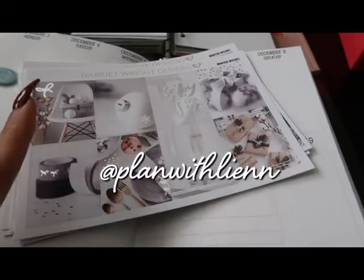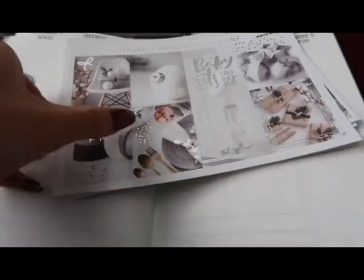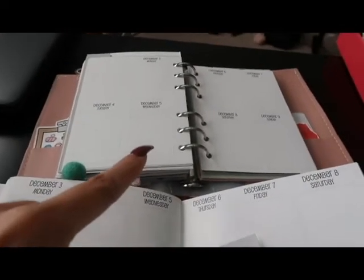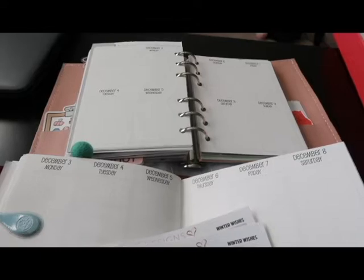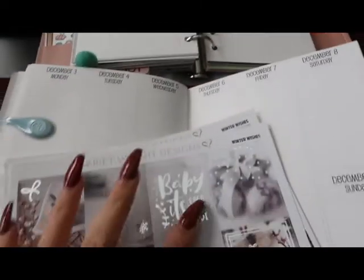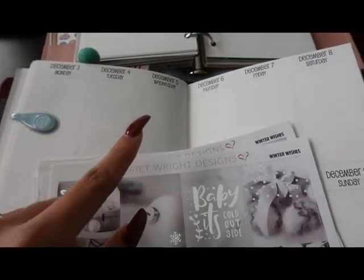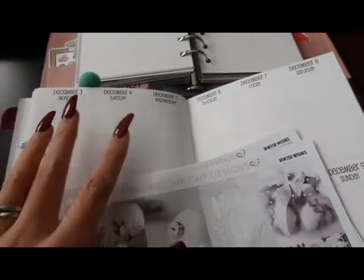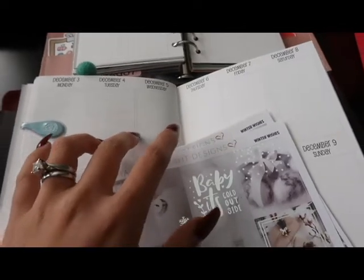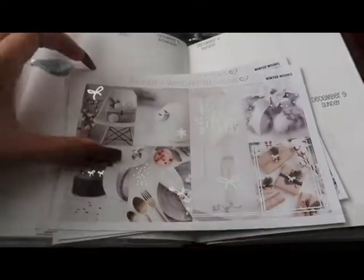Most likely I'll put the Newest Addiction kit in the next following week — I'll let y'all vote on that, so make sure you follow my planner Instagram. Let's get started. I'm going to do a quick recap of what Plan With Me I'm going to be doing. This is going to be in both my A6 rings with my So Much Crafting inserts, and it's going to be December 3rd to December 9th in my So Much Crafting B6 size as well.